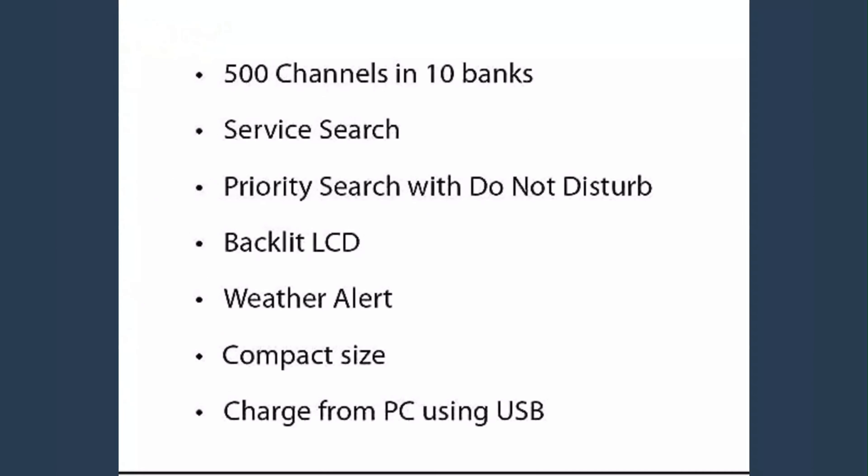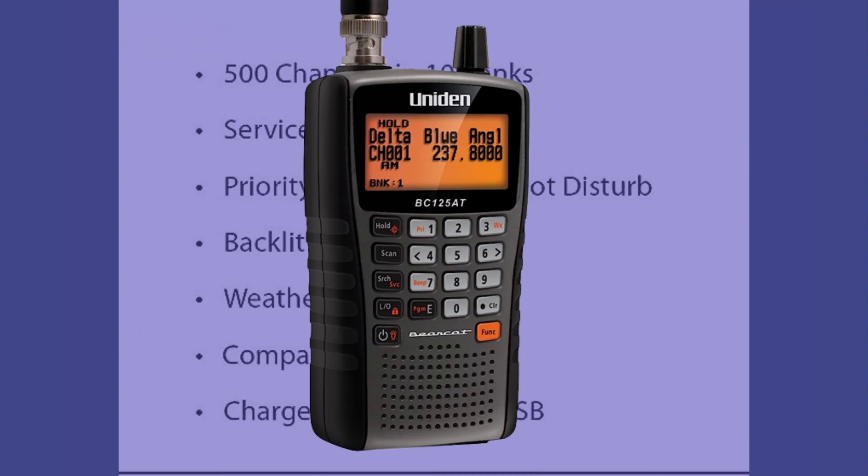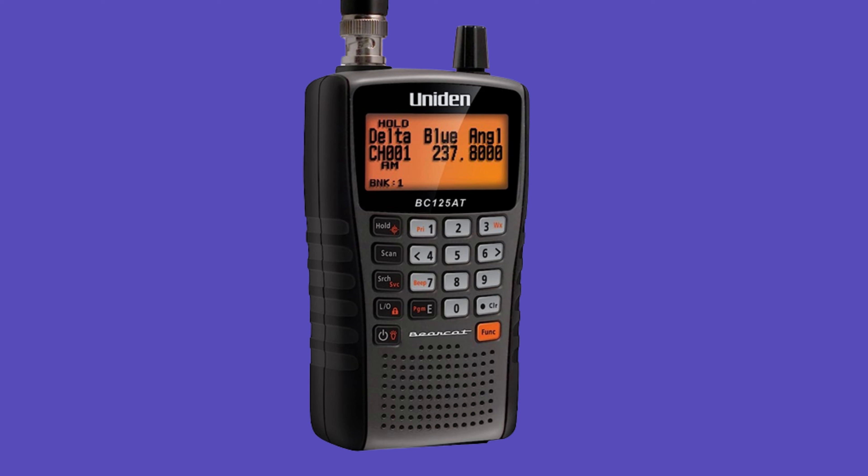You can save your favorite frequencies and quickly scan through them. This scanner also has a weather alert mode that alerts you to severe weather conditions — this can be a life-saving feature if you live in an area that is prone to storms.